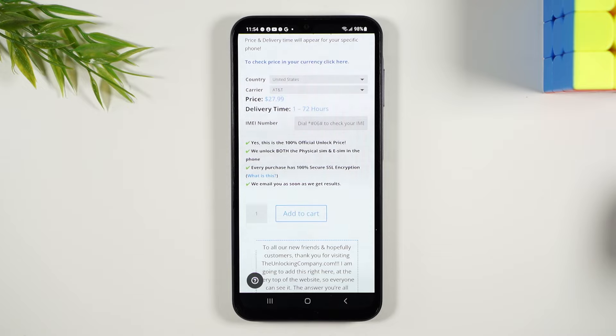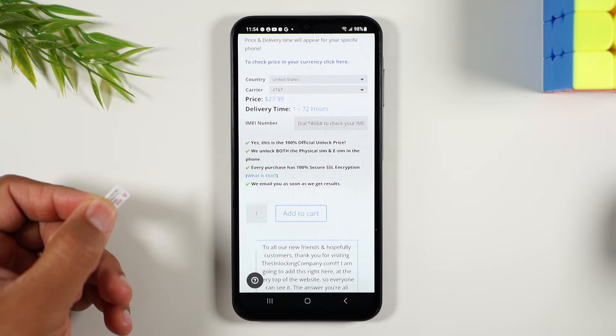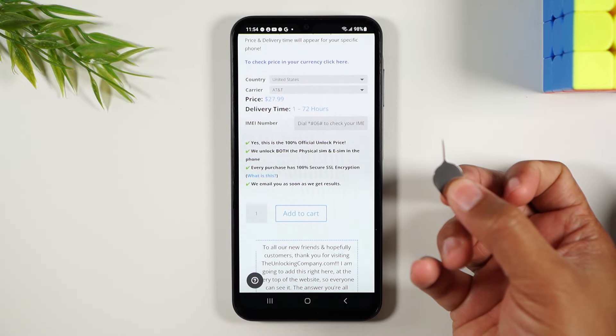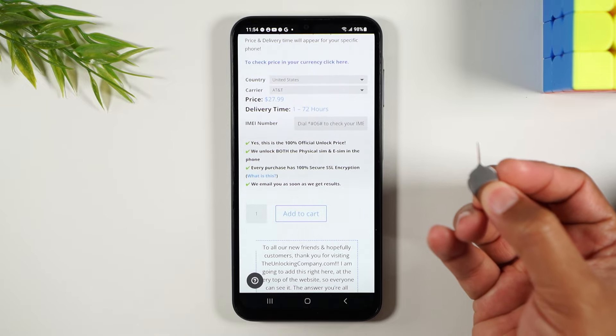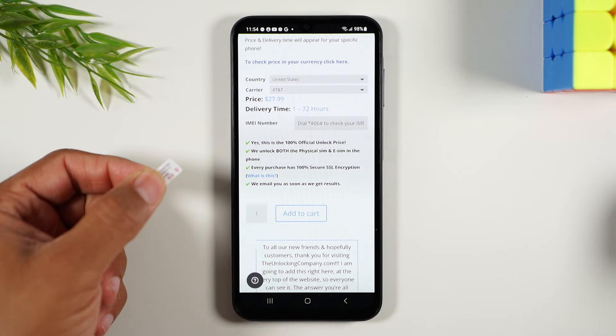Once you receive that unlocking email and follow the steps, you will want to have your SIM card ready of the service you'd like to use the phone with, and your SIM tool — the little tool that allows you to pop out the SIM card from the phone and swap it out for the new one.